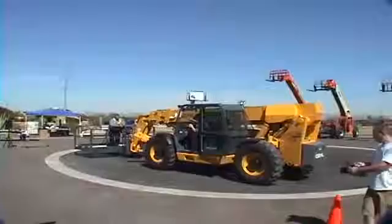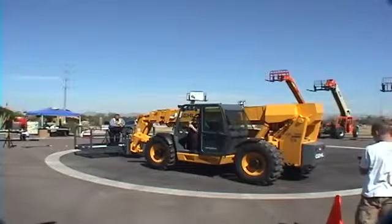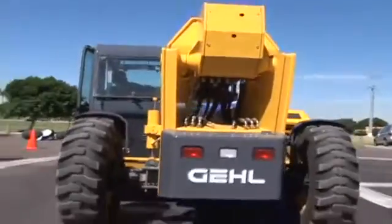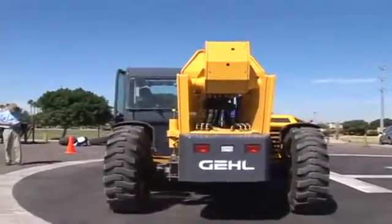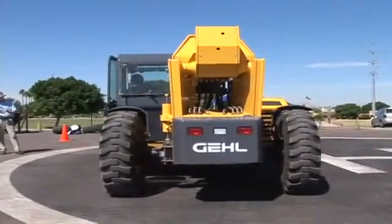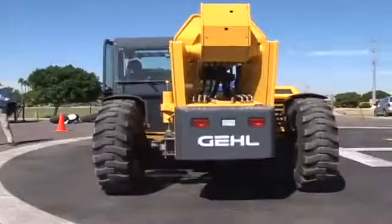On the boom here, which offers good visibility, we have a deluxe boom indicator. As the boom goes up, the operator has complete visibility of his operating capacity. If he's on a man basket as well, it gives him complete visibility the way this deluxe boom indicator is laid out. We do get a lot of positive feedback on that boom indicator.